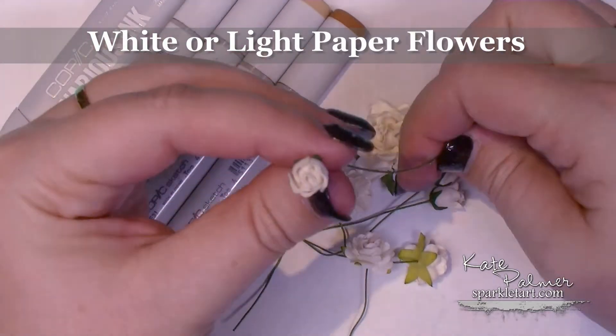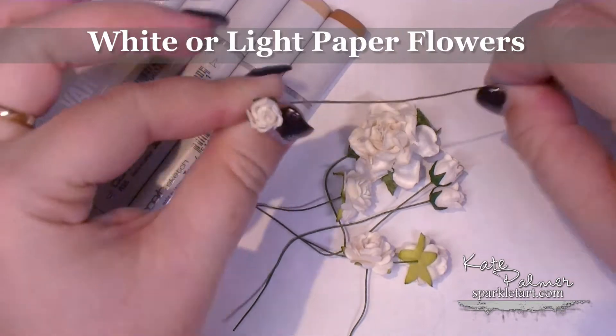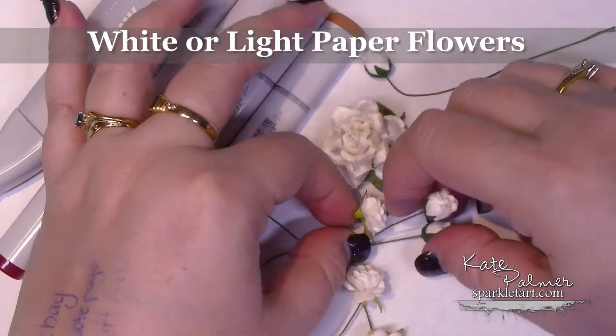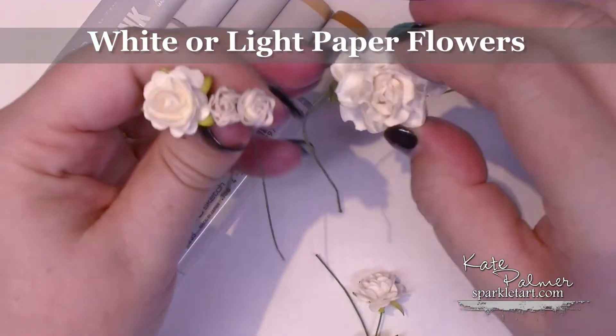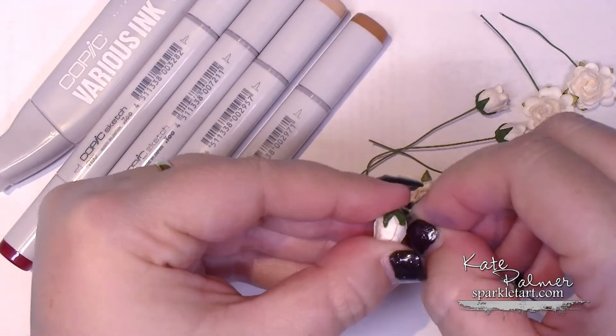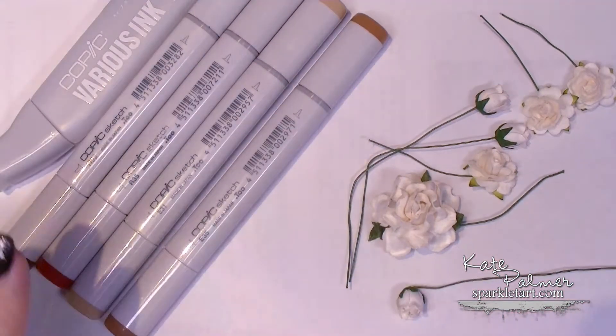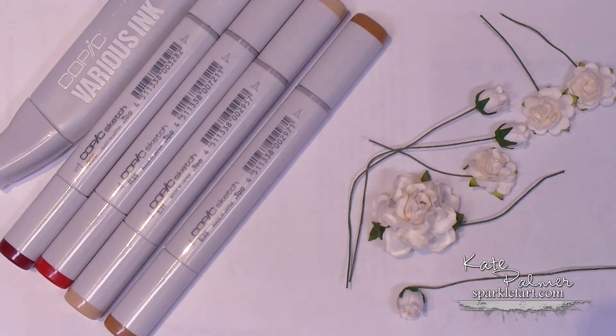You'll need some white paper flowers. I like the Mulberry paper flowers — these particular ones are from I Am Roses. I've got a couple of different sizes, big ones and little ones. If you don't have Copic markers, you can always use Pro markers or any other alcohol-based ink marker. It does need to be alcohol markers. You can get similar effects with watercolour markers, you'll just need to be a little bit more careful and play around with the technique a bit.